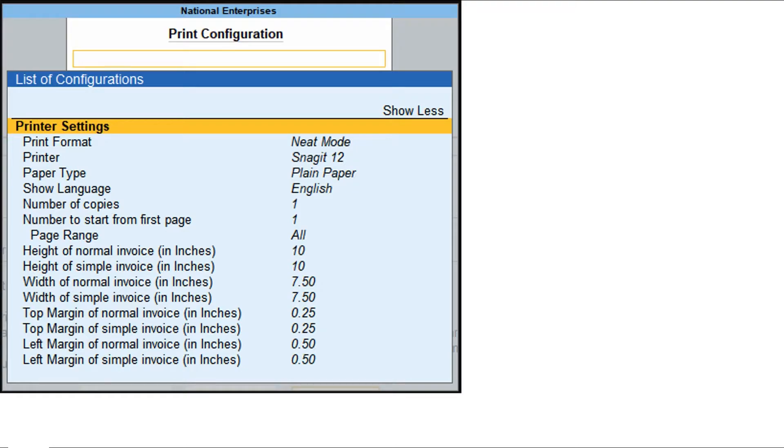In the sales voucher form, press Alt+B, then press Enter on Current, press C to Configure, then press Enter on Show More. Type or select Printer Settings and press Enter twice. By default, the standard height is set to 10 inches for an A4 paper. If your invoice requires only half the size, change the height to 5 inches.